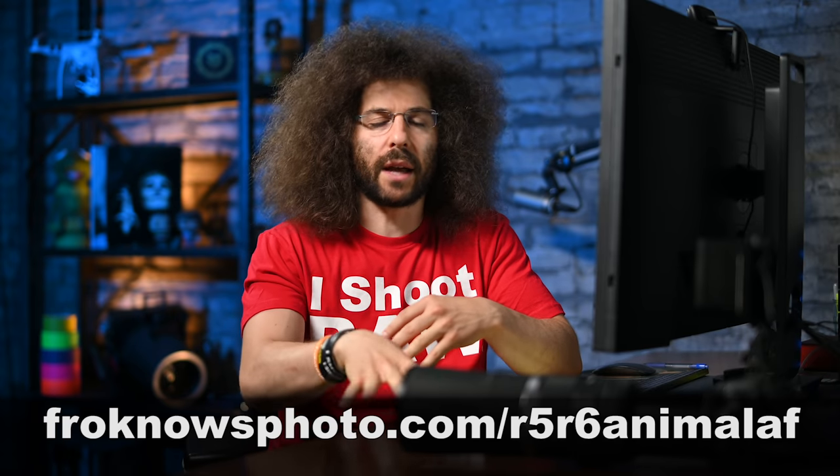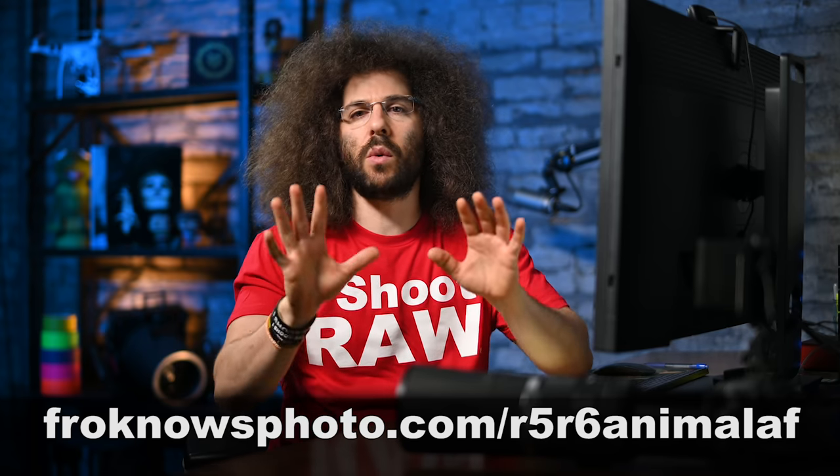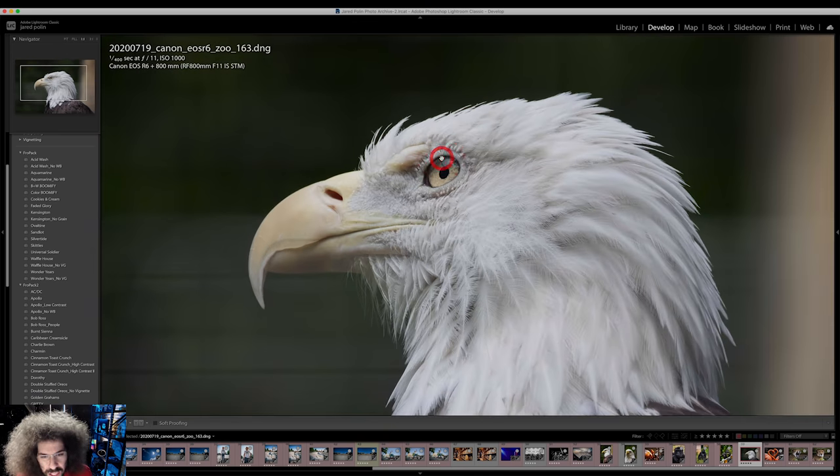I wanted to give you a quick look at the Animal IAF. Let's jump into the computer to take a look at a couple of the RAW files. I'm going to let you download some of the DNG files — I don't think anybody has been able to release any RAW files from the R5 or R6, and I'm releasing a couple of them right now. The link is down below as well as on the screen. This is straight out of the camera, the RAW file with no corrections. It looks super sharp and super nice with the 800mm lens at f11.